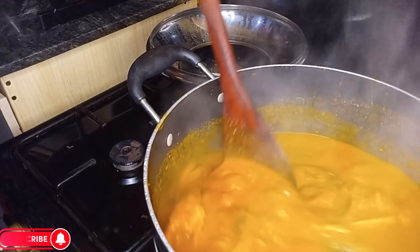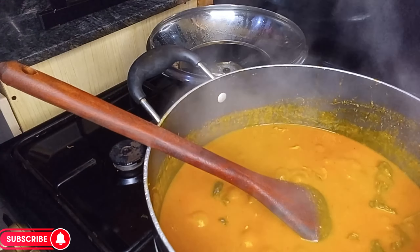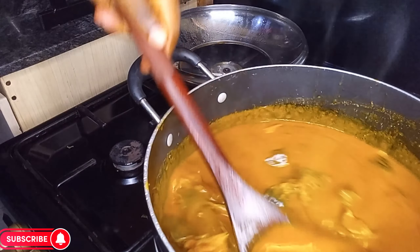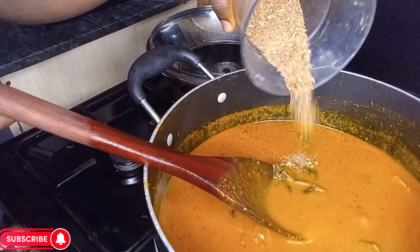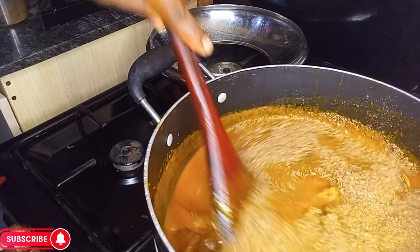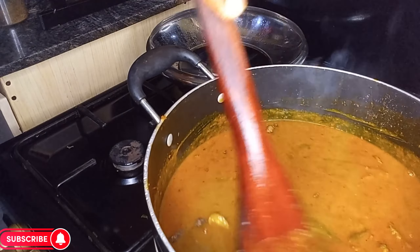Next I will be going in with my cooked meat — I already pre-cooked my meat before and set it aside. Add the meat and stir. I'll be going in with my crayfish — I ground my crayfish — add that in and give it a good mix to combine properly.